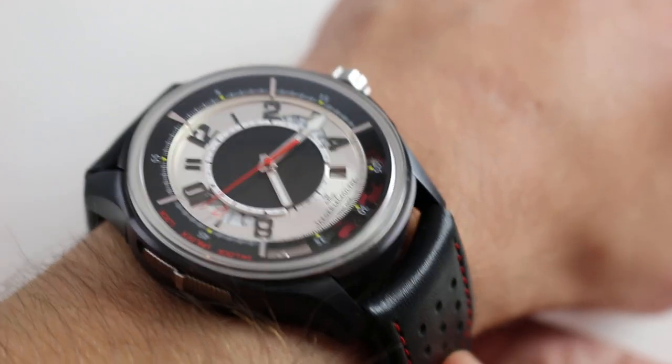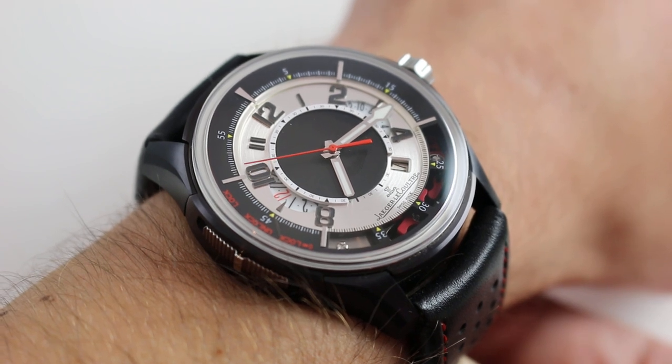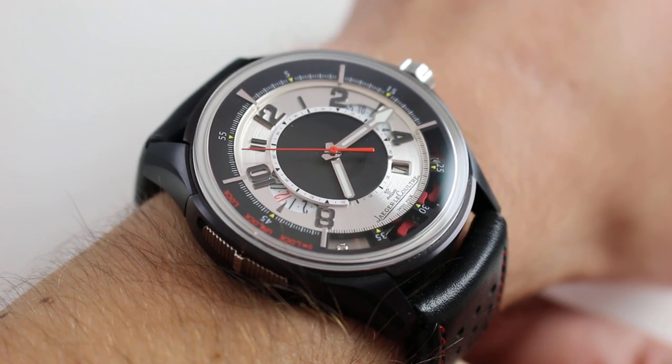Hi, I'm Tim. Welcome to our channel, and thanks for logging on. Today we're discussing the Jaeger-LeCoultre Amvox II Titanium DLC Limited Edition of 500 pieces.